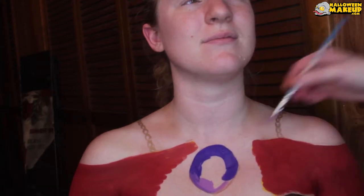For the crystal ball, I started out with this blue — this is a Ben Nye water activated paint — and then this is Mehron Paradise paints in mauve, and I just wanted to kind of blend these together.